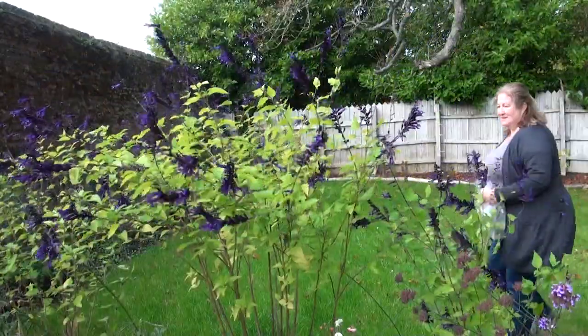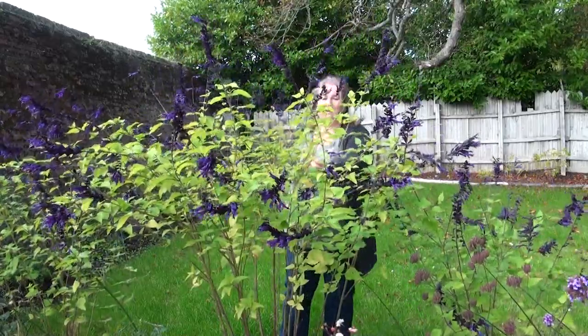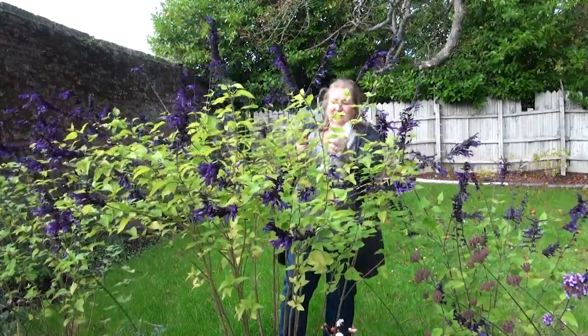In the summer or early spring when I'm propagating things, I tend to wander around with a jug of water and just put them in there. But today I want to make sure these cuttings retain their moisture, so I'm going to use a plastic bag.